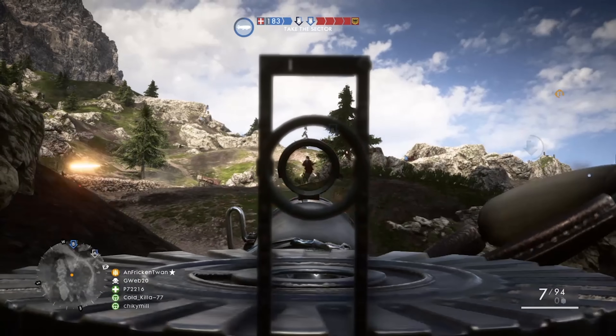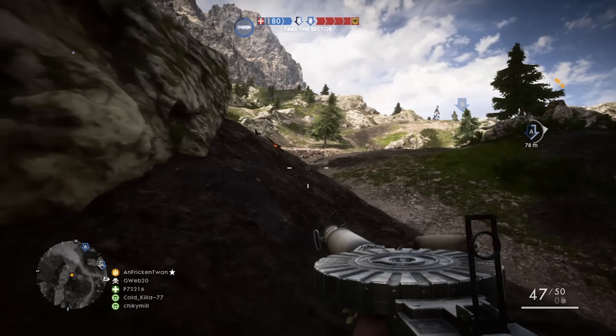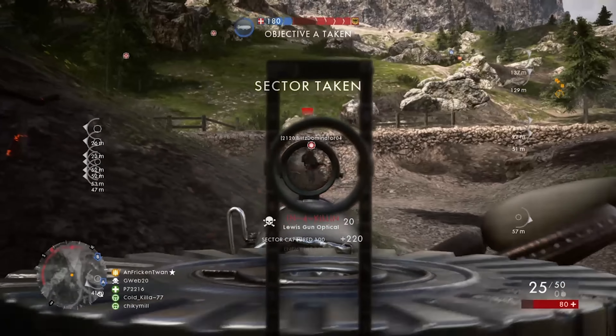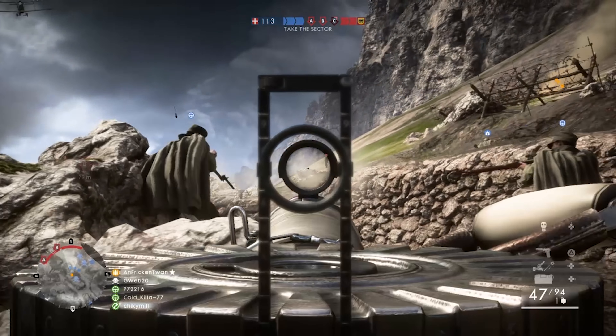Hey guys, I'm Twan and welcome back to my channel. Today I want to bring you a quick video on what I believe to be one of the most overlooked guns in Battlefield, and that is the Lewis gun. I think it's extremely overlooked because you unlock it at rank zero so you can purchase it right away, but it's usually just used as a stepping stone up to the BAR.